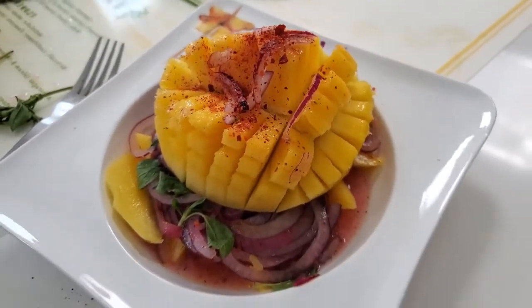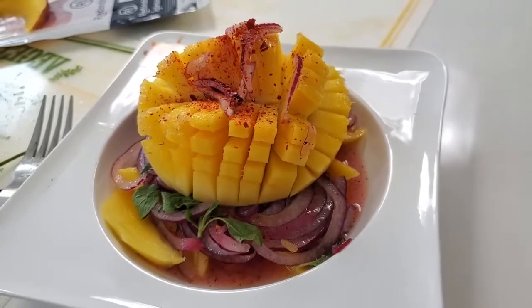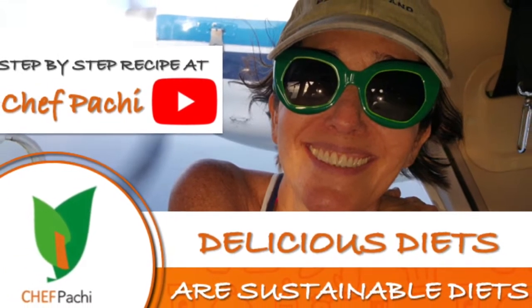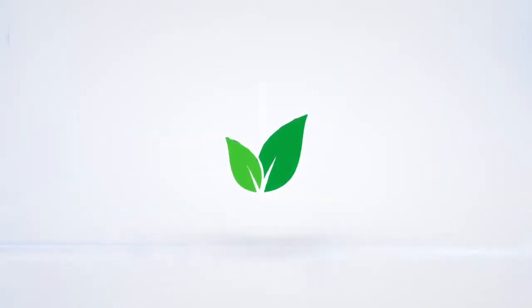If you add some tuna or any other shrimp, fish, or chicken, you could have a whole and complete meal. Enjoy! Subscribe and turn on the bell for recipe updates.